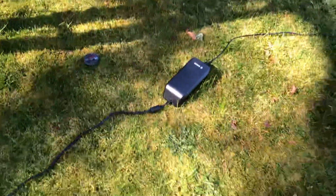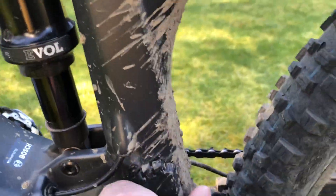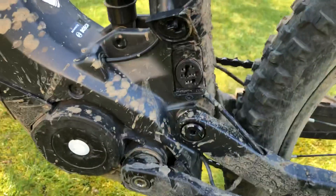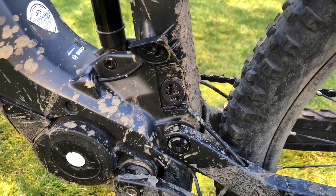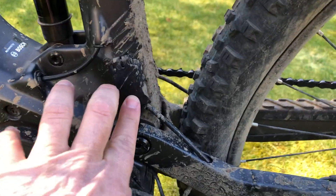Here's the charger — it's a 4-amp charger — and here's the charging port. You can also remove the battery from the frame, bring it home, and charge it there.